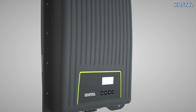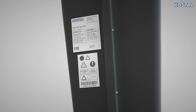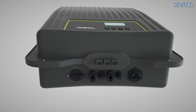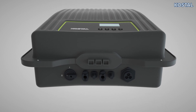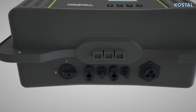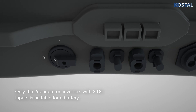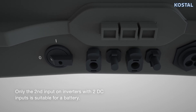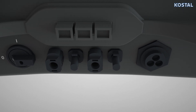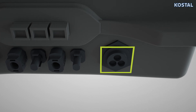The type plate on the left side of the inverter contains the serial number and warnings. The connection area can be found on the underside of the housing. Up to two DC connections are provided to connect the PV generators or battery storage. To make this connection, use the safe-to-touch SunClix plugs provided. The AC grid connection can be found on the right, next to the DC connections.